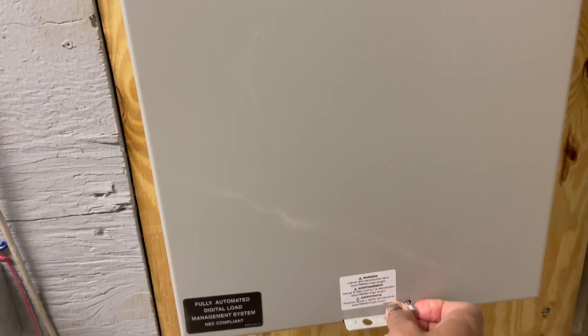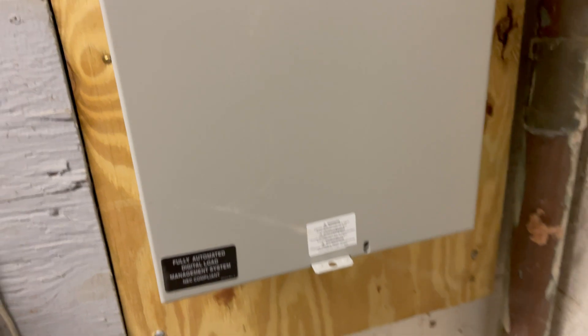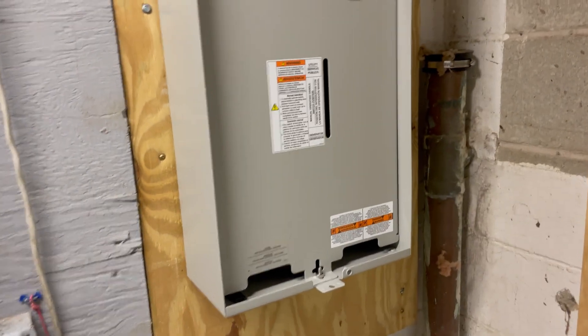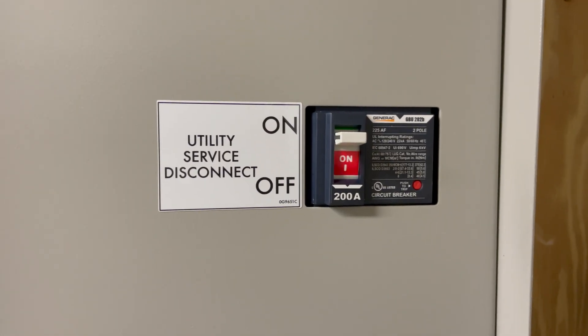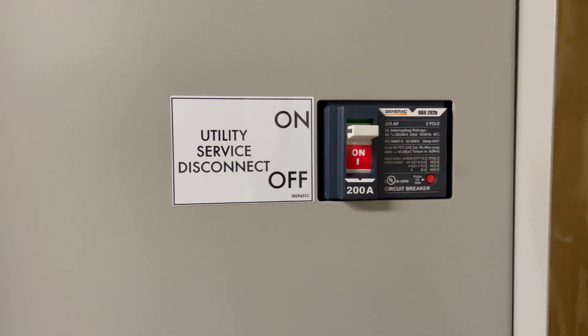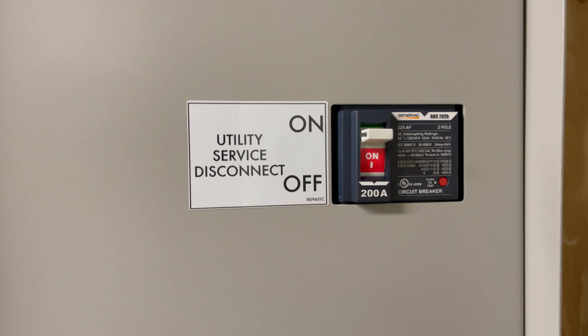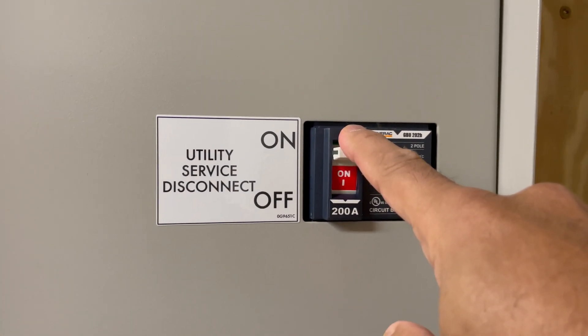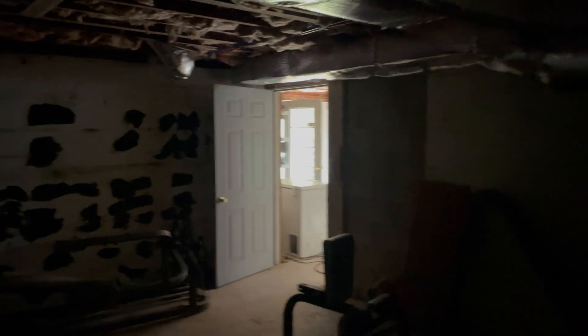First thing we're going to do is open up the panel — I'm doing this with one hand — and there it comes off. Now you'll see a switch here that says 'Utility Service Disconnect.' When I flick that, it's as if the power from Eversource — in our case — is off, is no longer coming.